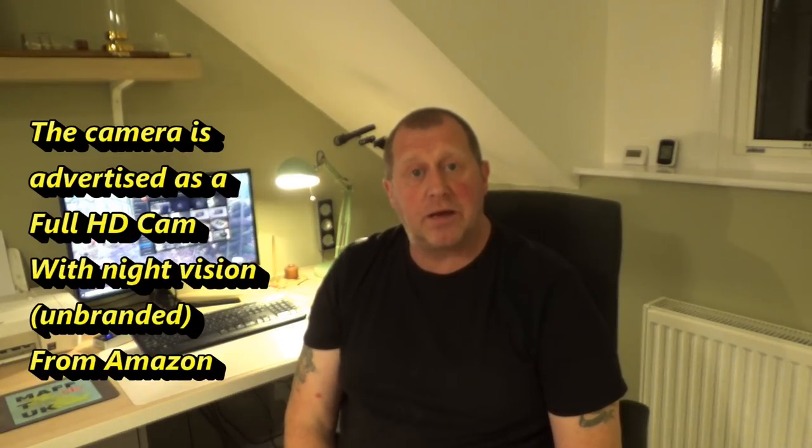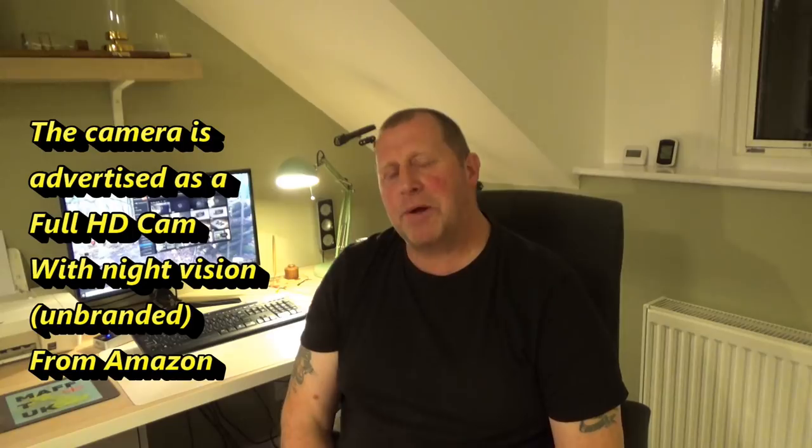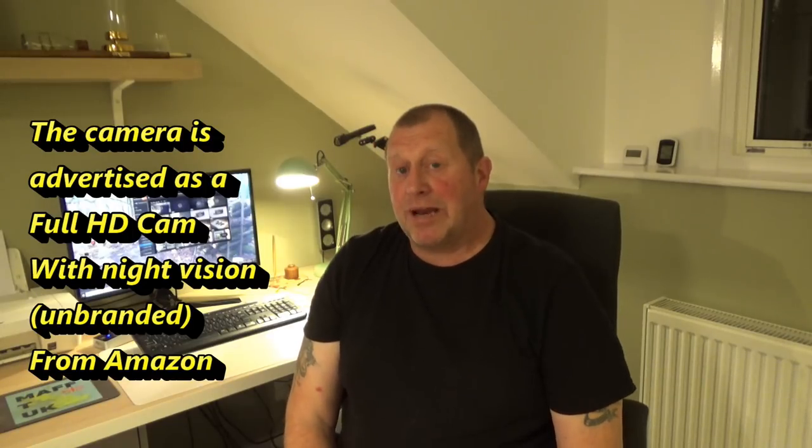Hello and welcome back to Math T UK. This evening I'm reviewing a camera - you'll notice a significant sound difference. Why am I reviewing this camera? It has night vision capability. It's an unbranded camera, all the way from China. I don't know much about it but it has a few features, though some are totally irrelevant due to the poor picture quality we can see right now. So is it any good?